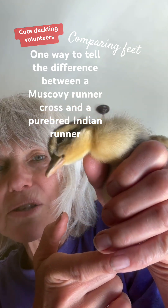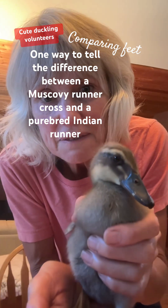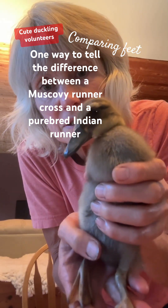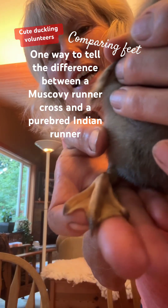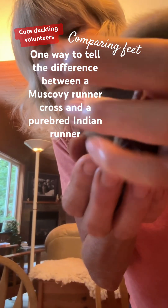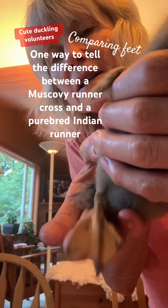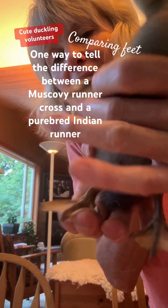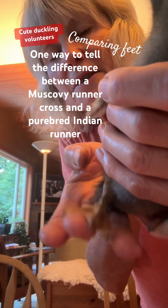So this is an Indian Runner duck, and we're going to look at the feet to compare the difference between an Indian Runner duck foot and a Muscovy cross foot. The foot has little claws but they're not as grippy, not as sharp, and the skin is thicker. They don't bend — they're more meant for running on the ground, so they don't scratch you, and they're good for swimming.